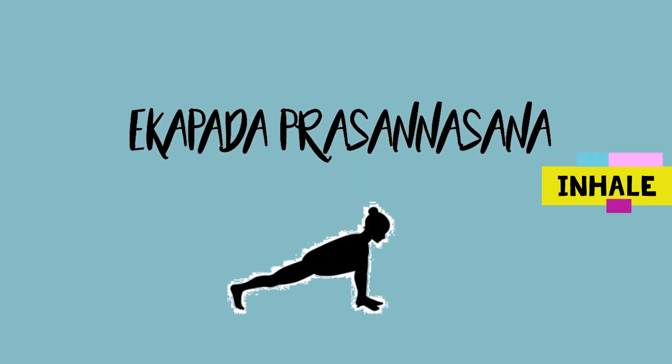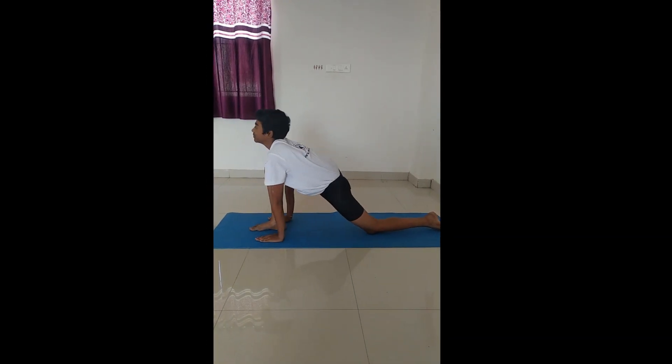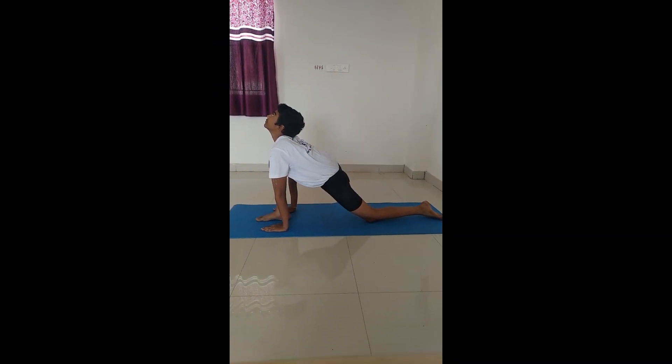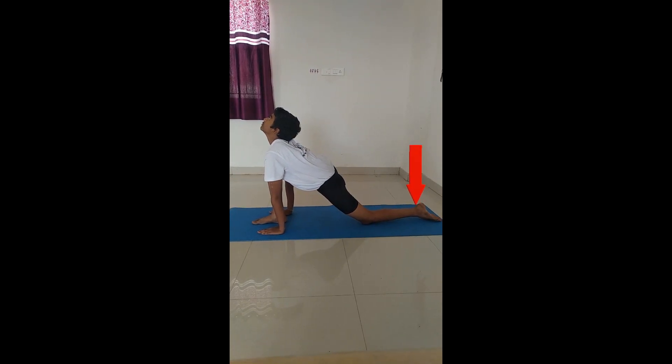Parvatasana. Step your right leg front as much as you can and rest your left knee on the floor. Inhale bending back and see upwards.